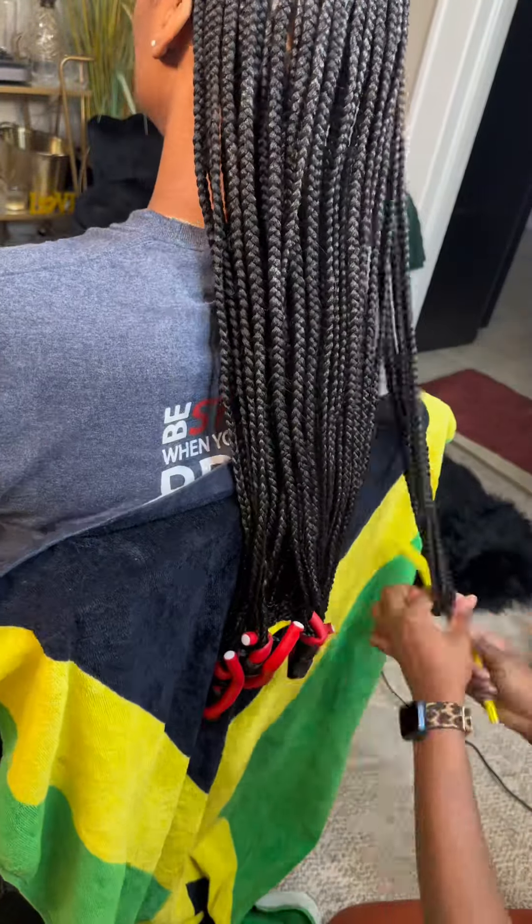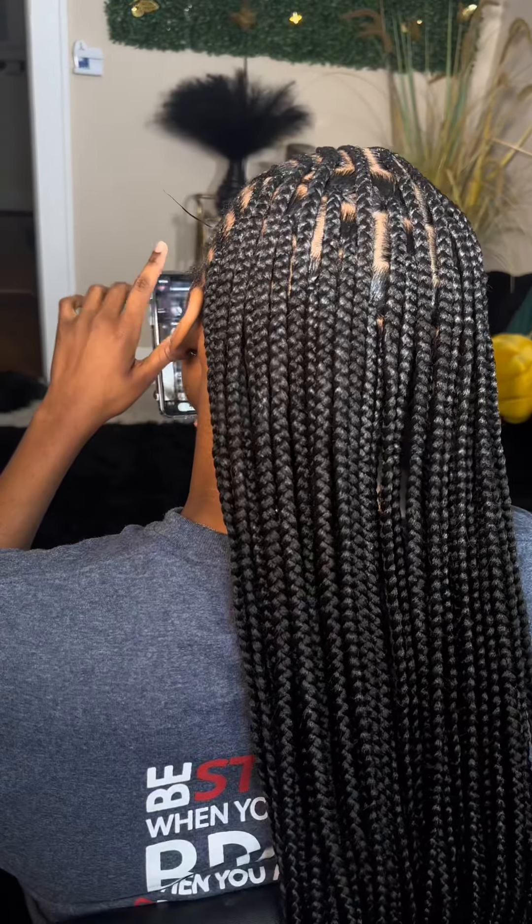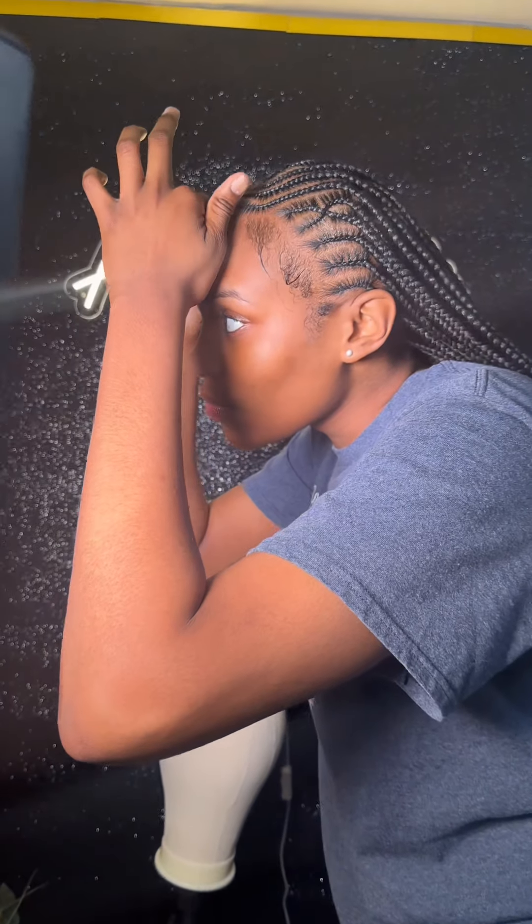Mousse is literally all my clients' favorite part. They love it — they be closing their eyes, rolling up. Now I'm just putting the mousse up here. Don't get too comfortable — had to go wash her edges so I can slay them.